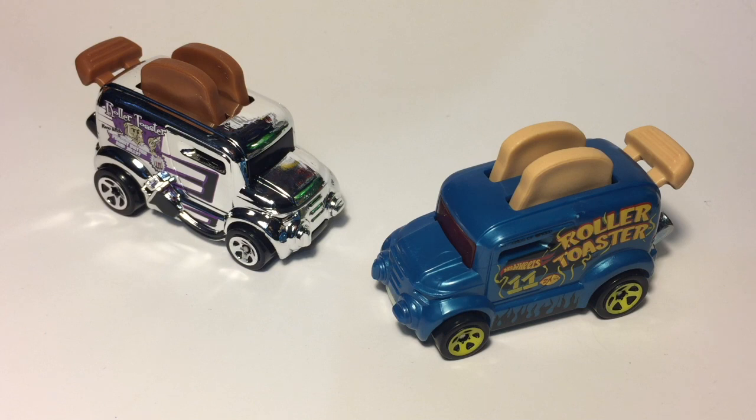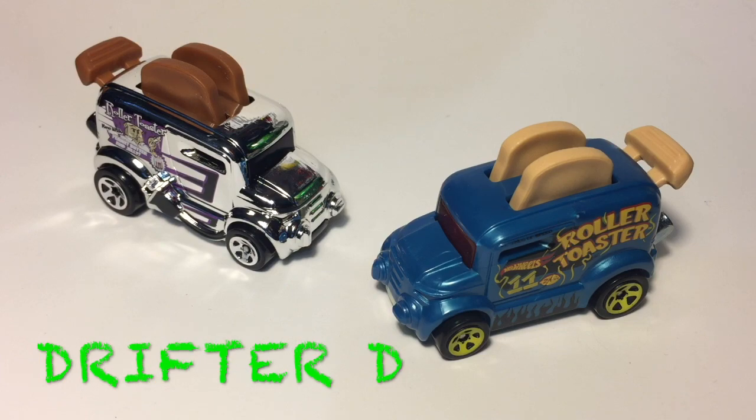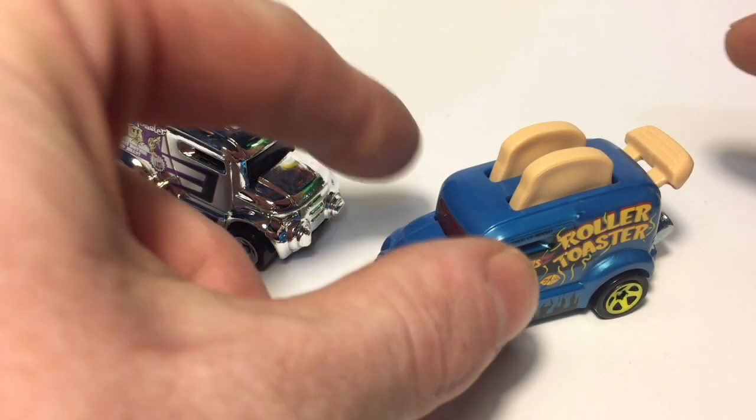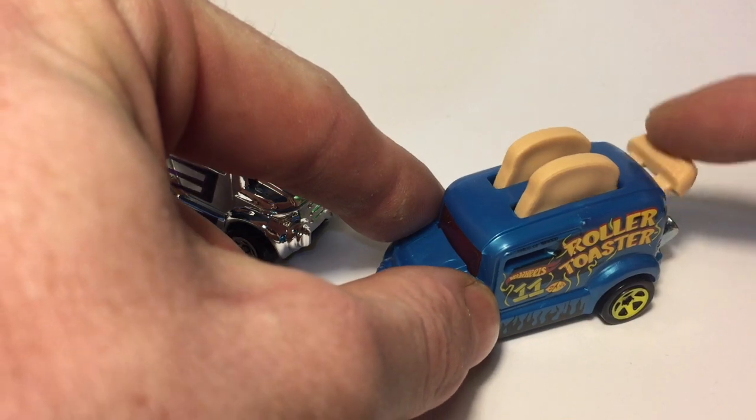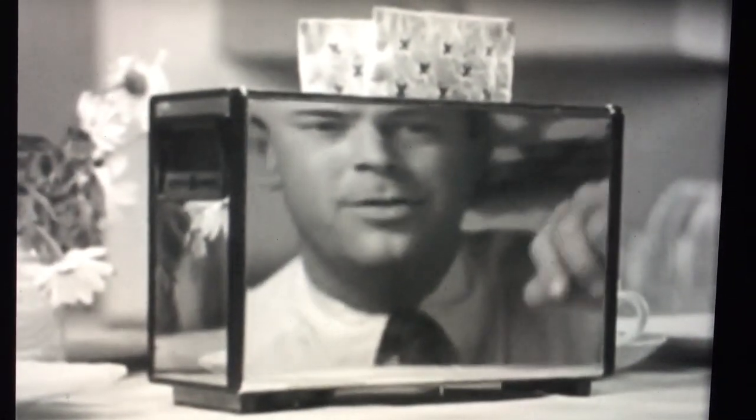Welcome back everybody to another episode of How Does It Work. This episode was requested by Drifter D, and we'll be taking a closer look at the roller toaster with its slices of bread that move up and down. We're gonna drill this sucker open and answer the question: what's that in the toaster?